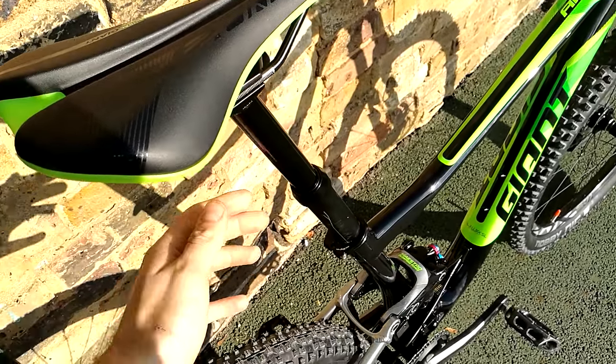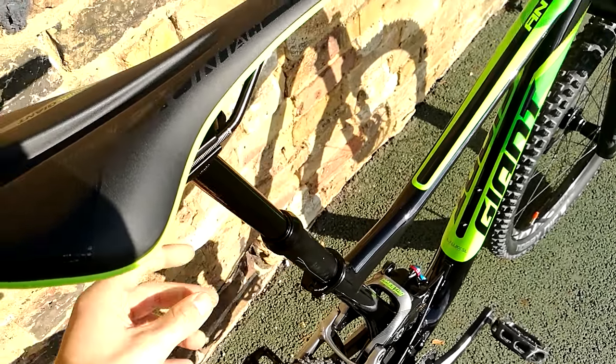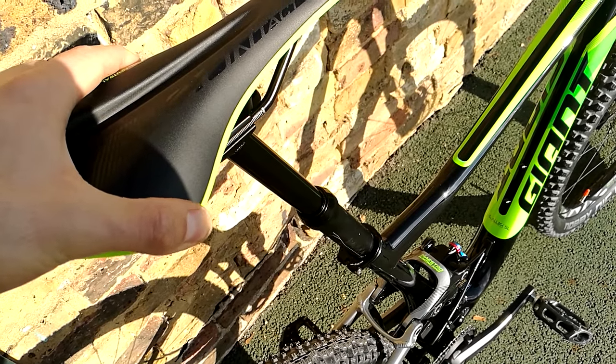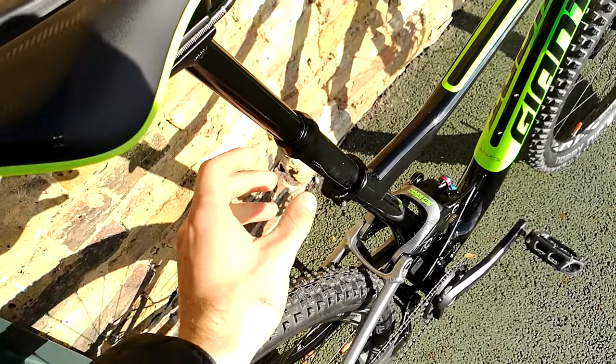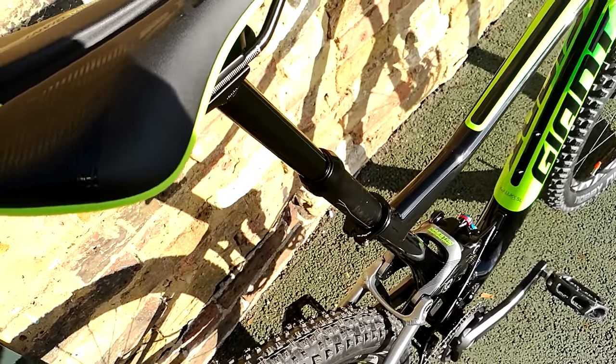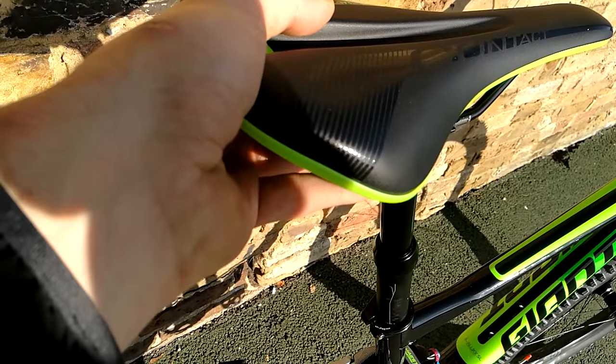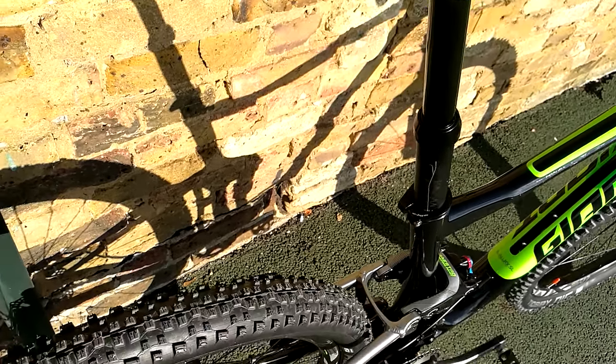This bike's brand new. Dropper posts are mechanical systems and they're not entirely rigid, but there's a little bit of slop side to side in that dropper post — they're all different, some are better than others, but this one's got a bit of play, a bit of rock, front and back, side to side.